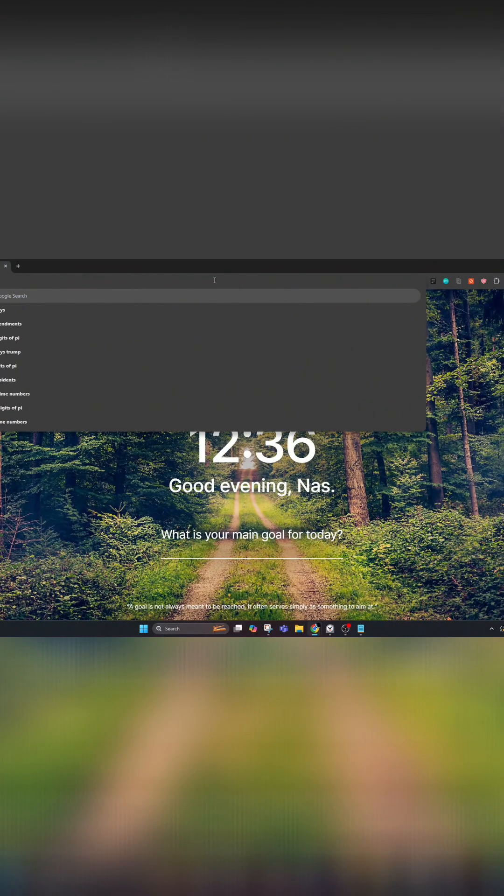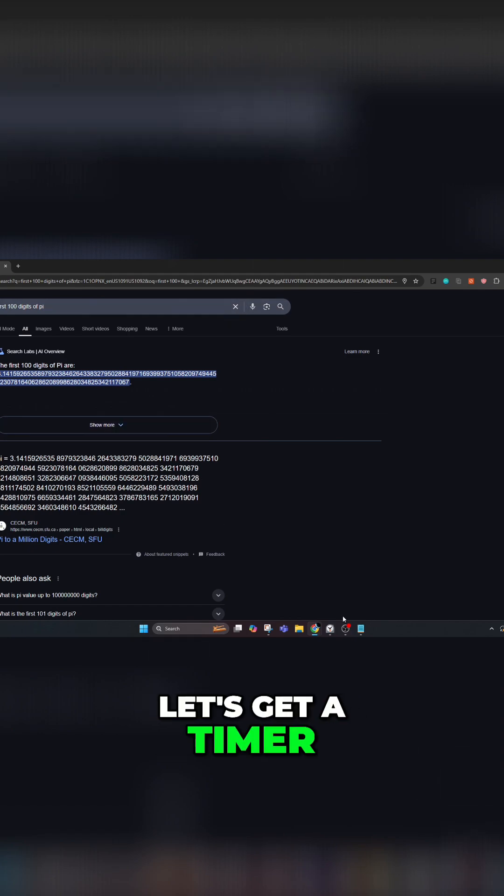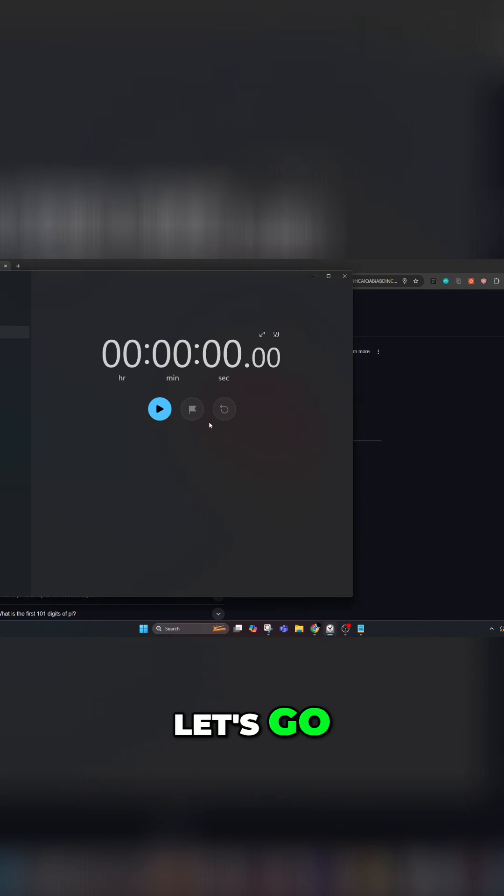Let's look up the first 100 digits of pi. Right here. Let's get started. Let's get a timer. Do we have everything here? Okay, let's go.